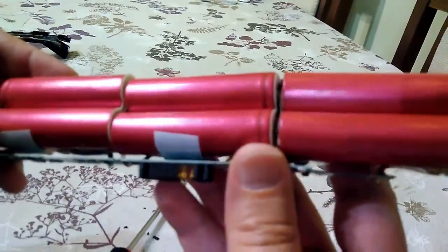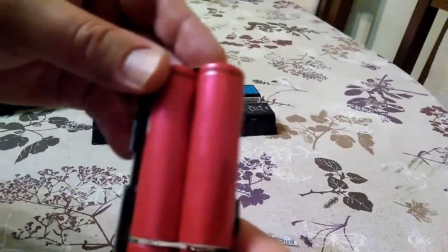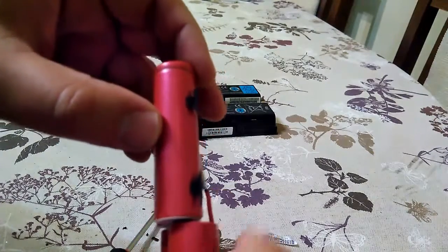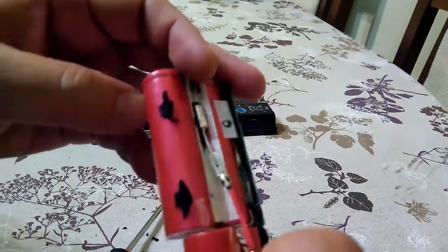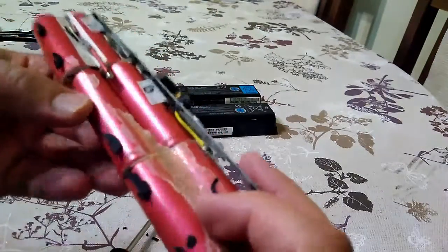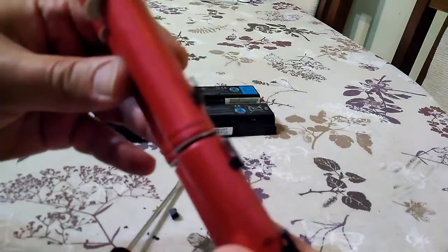These are the batteries. They are Senio. Written here is HEX and MCLY37. I will check this on the internet and see what capacity is rated by Senio. Those are the cells here.